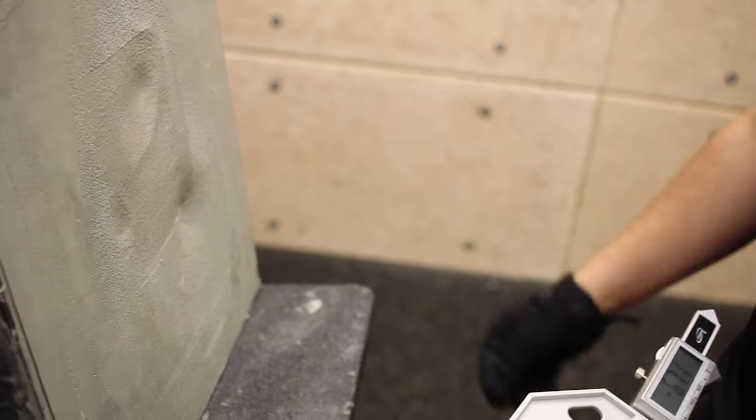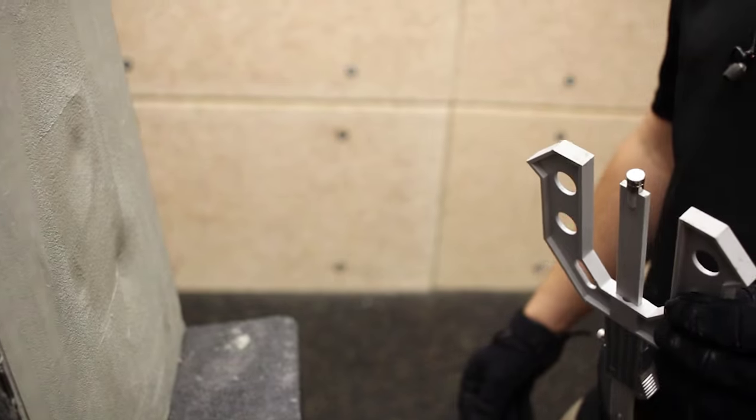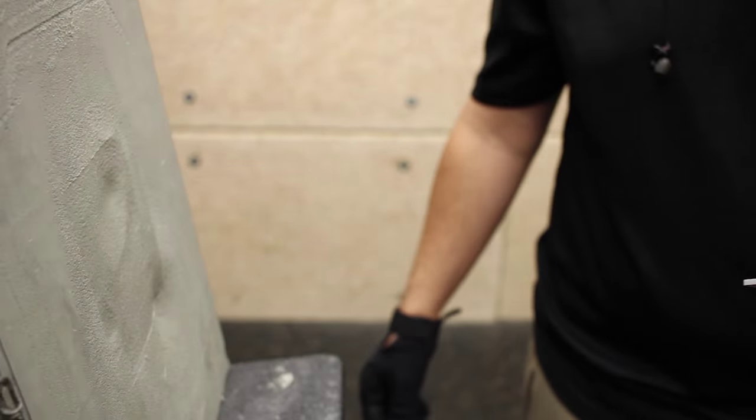For the price, we've truly changed the industry with our level 3 body armor. There is nothing that touches its value and performance in terms of stopping power for the price. We thought we were done, but we decided to bring out our incendiary round.